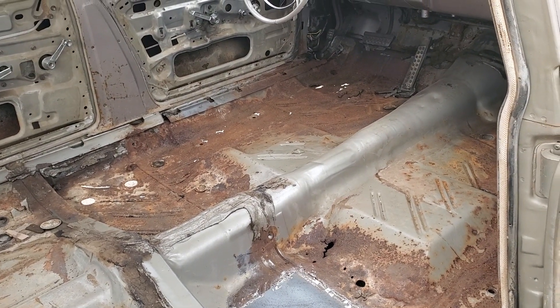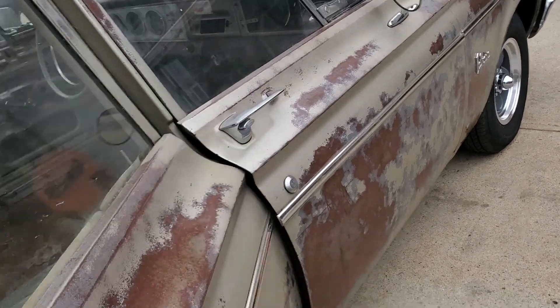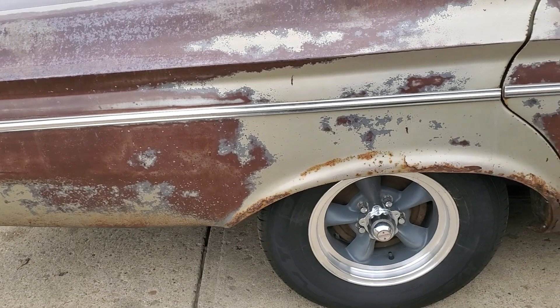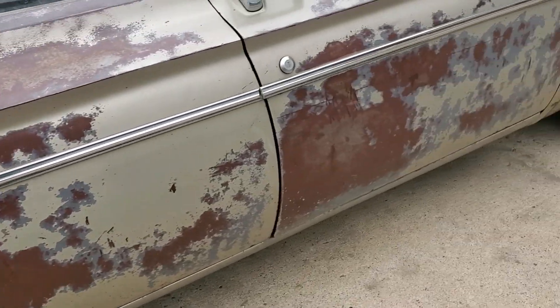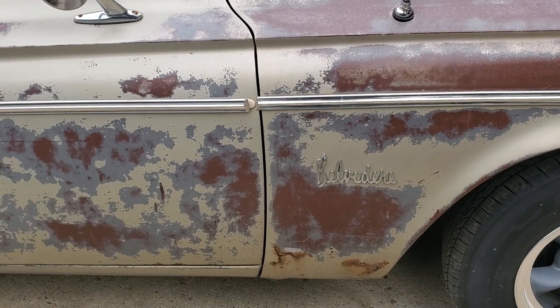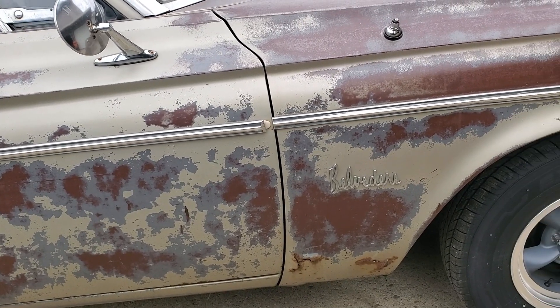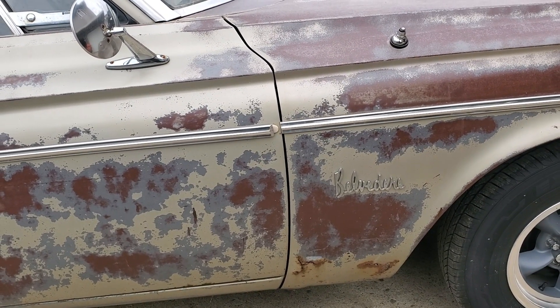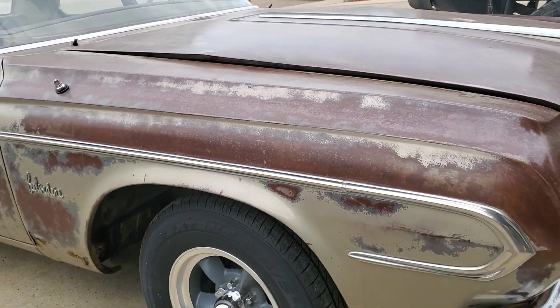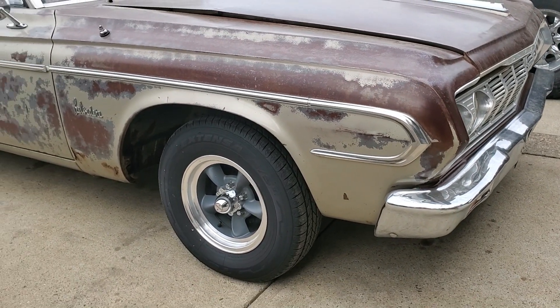I do have new carpet for it. Body-wise, I'm gonna have to do a little bit of work — I am gonna cut out a little bit of rust here and there. There ain't much, but I will be cutting out the rust, smoothing her out, straightening it up. I'm not gonna paint it or anything, just gonna fix up the rust on it.